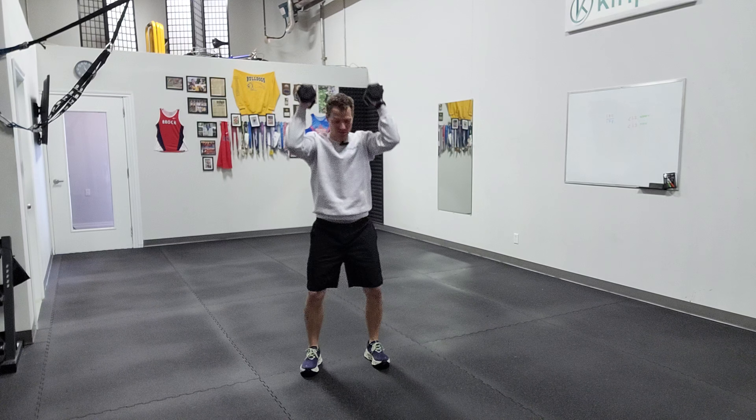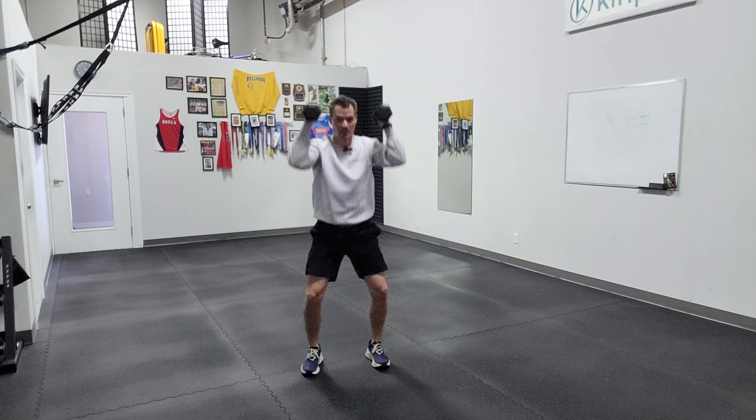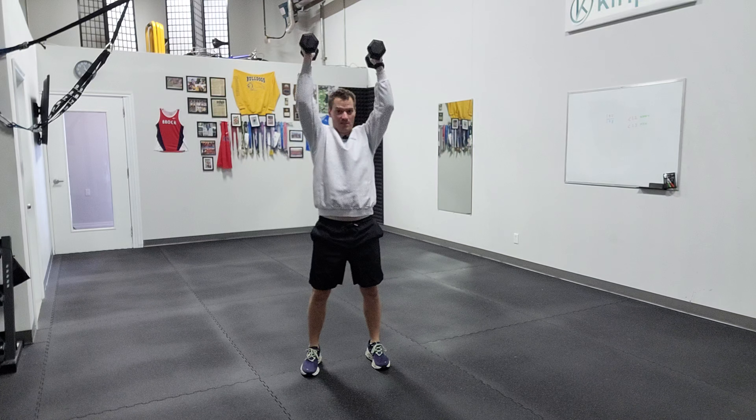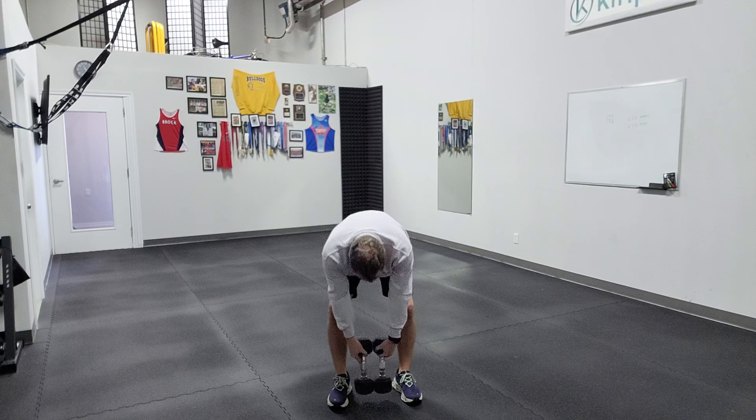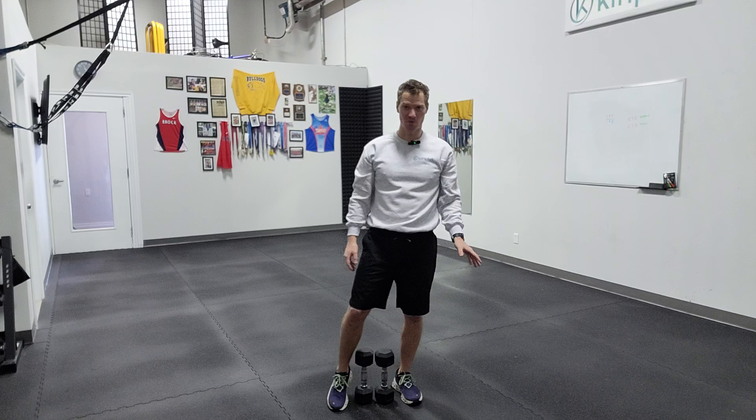So I'm going to squat, thrust, squat, thrust. All righty, so really nice full body movement there. It can even be a little bit of a metabolic move, but try both — both are great.